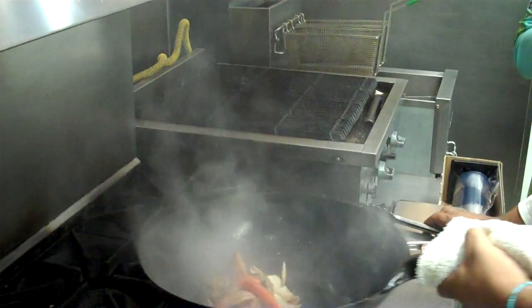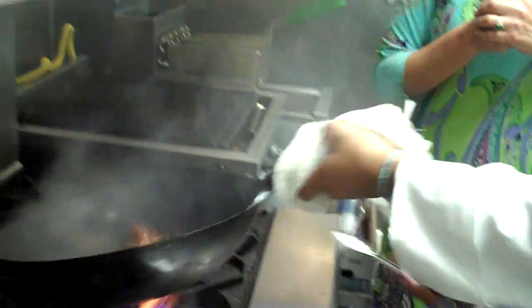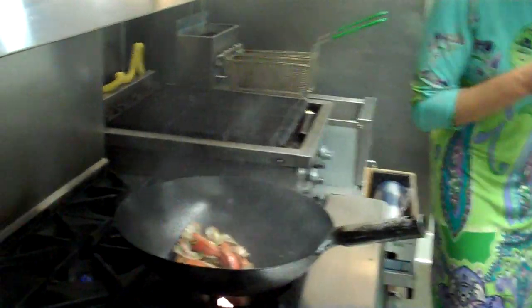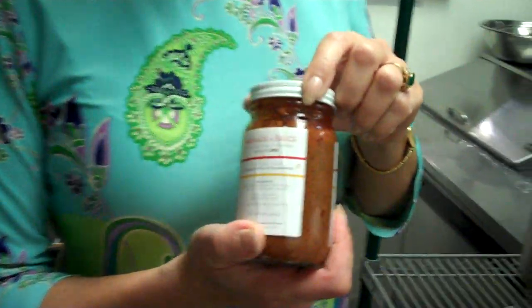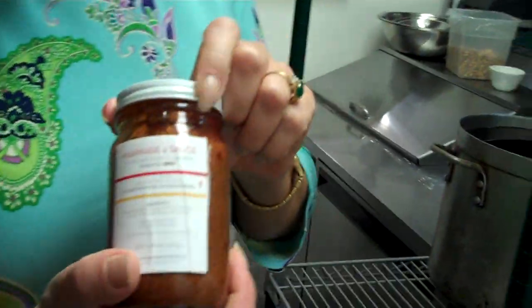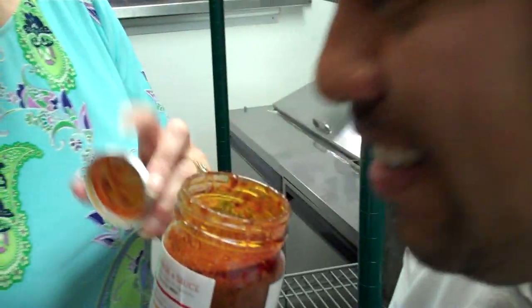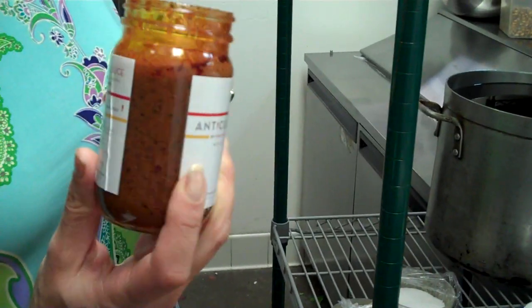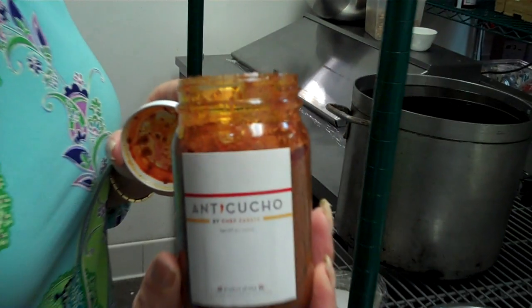Just a sauté, with a little bit of cilantro. During dinner, he mentioned he just created his first product — a sauce called anticucho. The anticucho sauce is a Peruvian barbecue sauce used for marinating meat, fish, and vegetables. You can use it for anything.